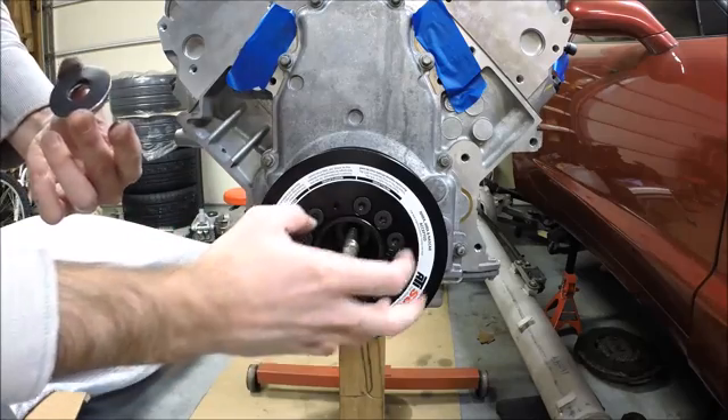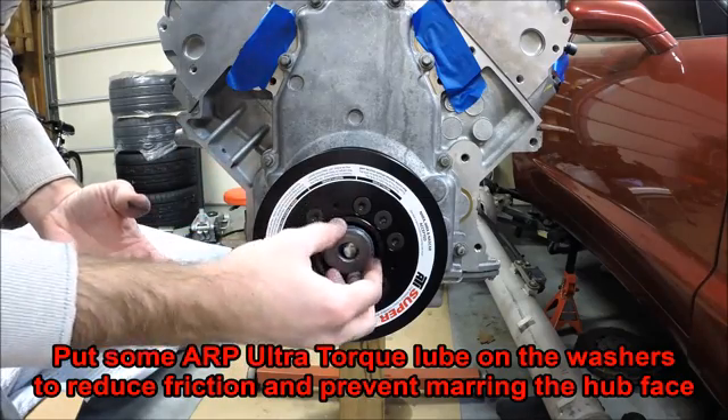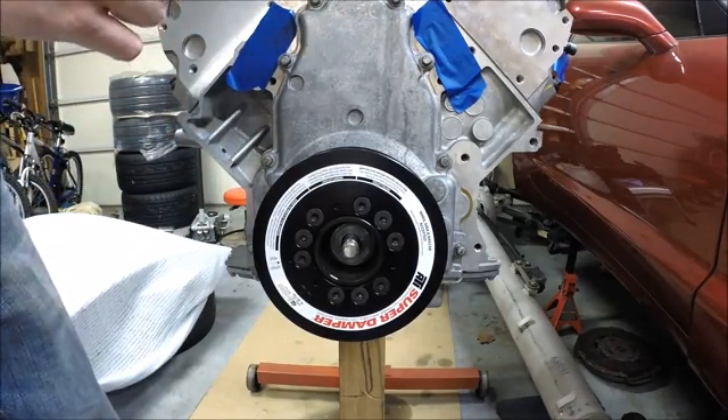ATI balancers are zero balance for the LS motors, so you don't have to worry about getting it indexed a particular way or setting it up with a timing mark or anything of that nature.